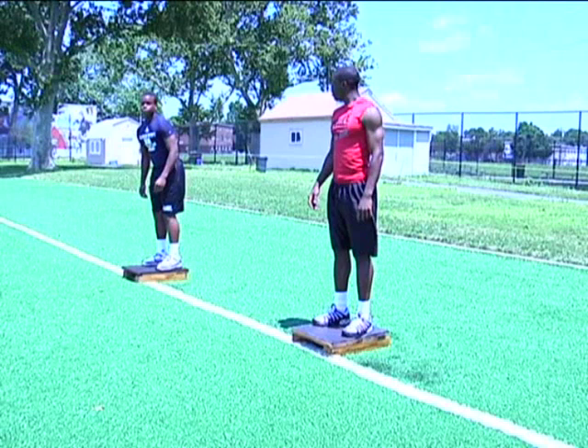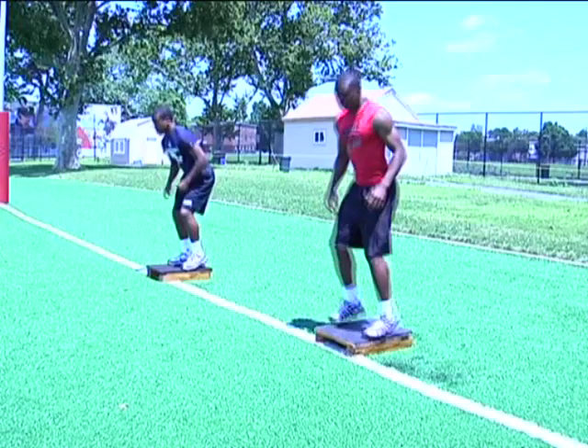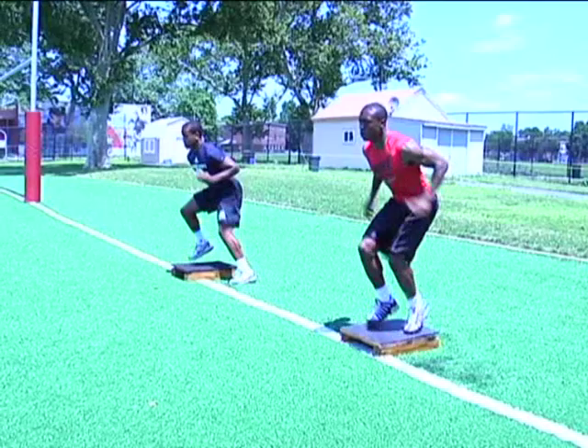The second drill we're doing is what we call a fast feet drill. This is to work on your quickness, your explosion, as well as your footwork. These drills also help develop your motor skill muscles and your fast twitch muscles. And they explode out 10 yards.